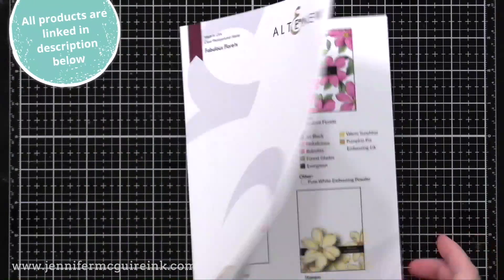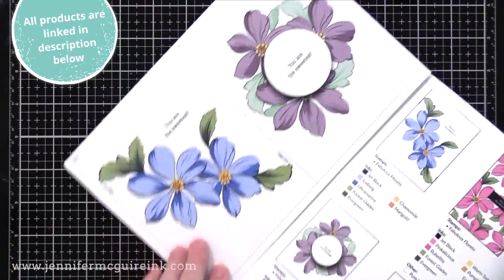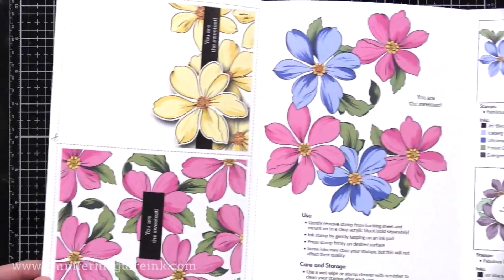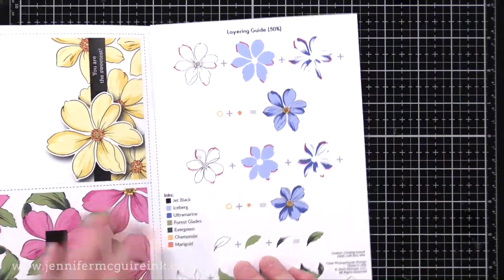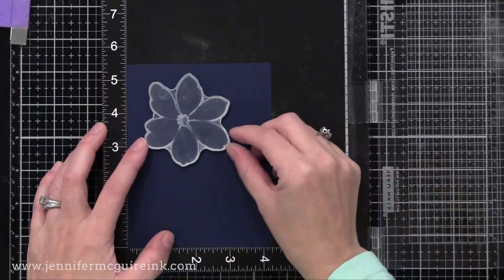Altenew also comes with a little pamphlet with their stamps. It has card ideas that you can use as guides, which I'll show you a little bit later in this video, and also ideas for different designs you can do with the particular stamps. It also includes a layering guide that makes it very easy to use.